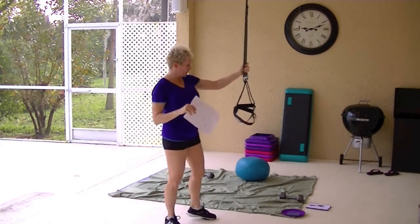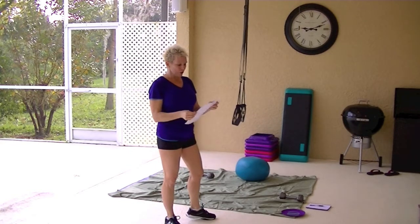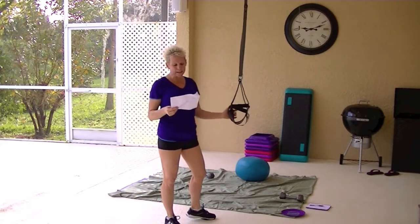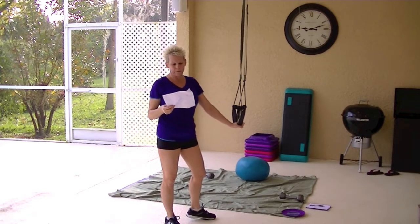I'll bring the camera over and show you what I'm talking about. TRX offers all kinds of DVDs and instant videos that you can purchase through their site whether you buy the TRX bands or not, and they range from just the instant videos at $14.95.